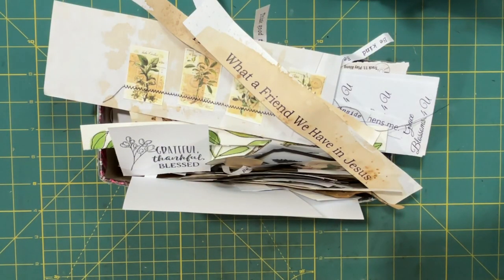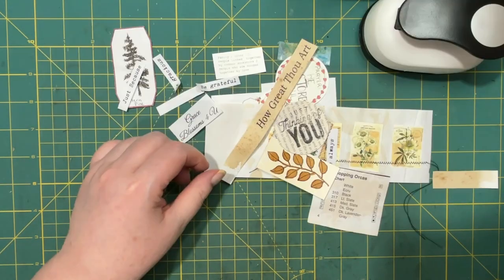Hi everyone, welcome back. It's Lonnie at Grace Blossoms for you, and this is my label box. It's in a shambles because yesterday I was cleaning up and I found all these bits of paper and I need to do something with them. I figured maybe we could work on this together, so I'm going to pull out some things out of this box to make labels and we'll see what we can come up with.